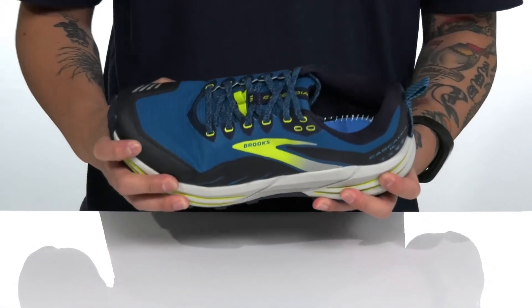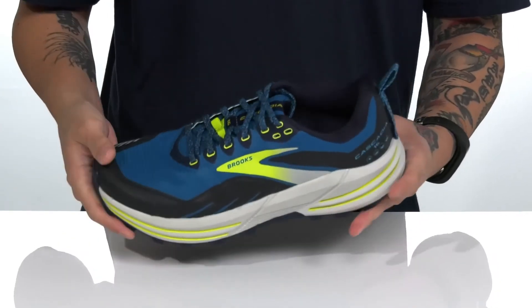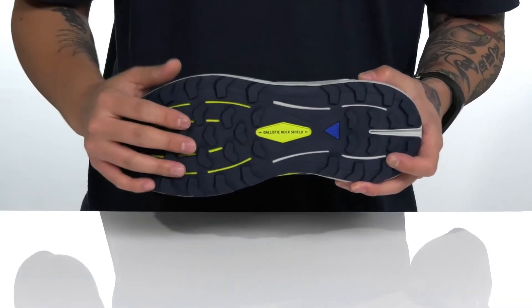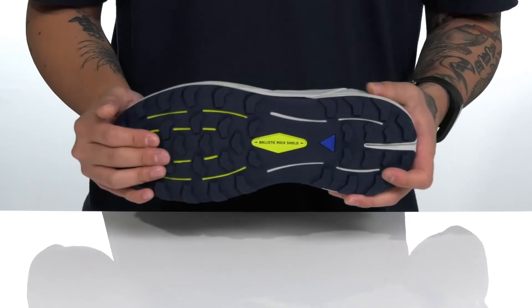The DNA Loft V2 is a lightweight shock-absorbing foam to keep you comfortable. The shoe has a sturdy and flexible design, with a ballistic rock shield at the forefoot and midfoot for additional protection, and a TrailTack rubber outsole to keep you stable on the trail.